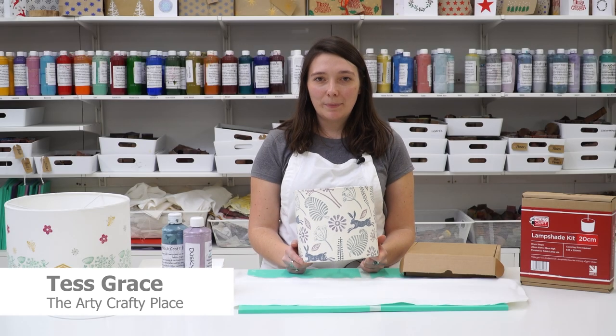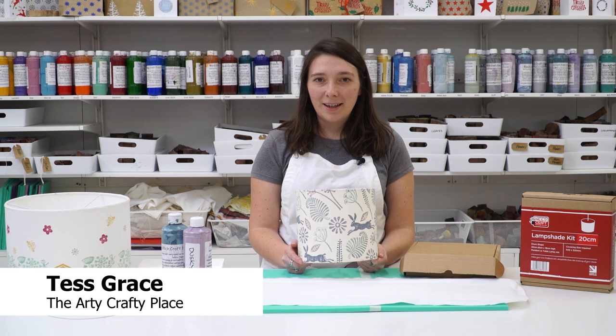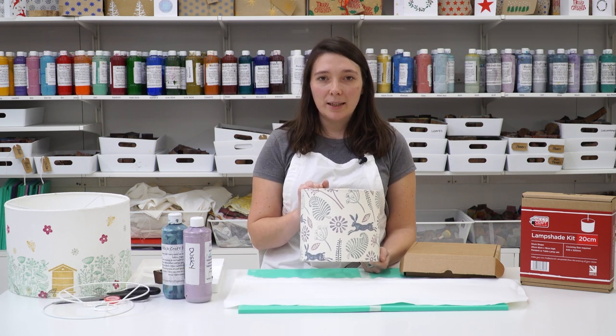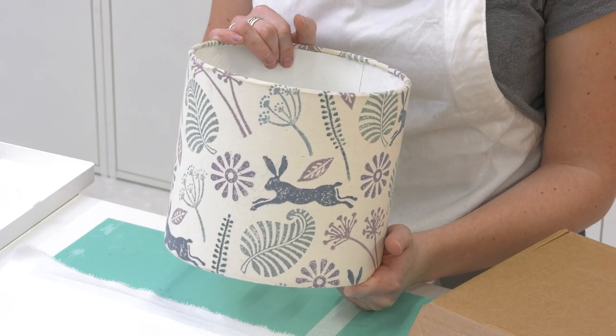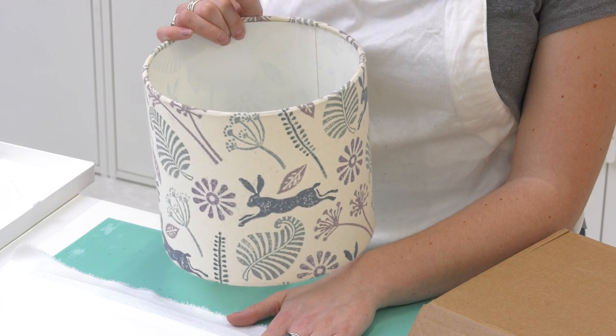Hi, I'm Tess from the RT Crafty Place and I'm going to show you how you can block print your own lampshade. We sell a mixture of lampshade printing kits in different sizes from 15 centimetres to 45, and I'm going to show you today how I block print a 20 centimetre lampshade kit.